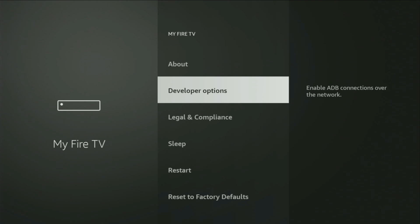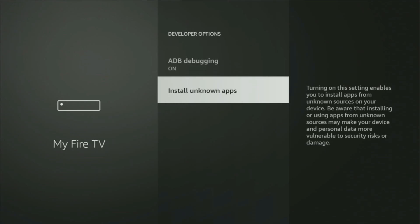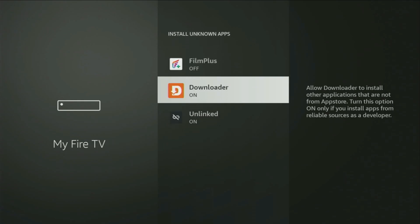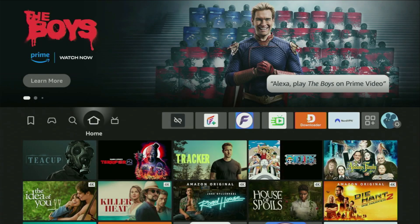Once you've done that, it's going to say you have become a developer. Go back and you'll now find developer options have appeared. Open them, make sure to turn on ADB debugging, then go to 'Install Unknown Apps', locate the Downloader and turn that option on. This allows you to install applications from the internet, not just from the official Amazon App Store.